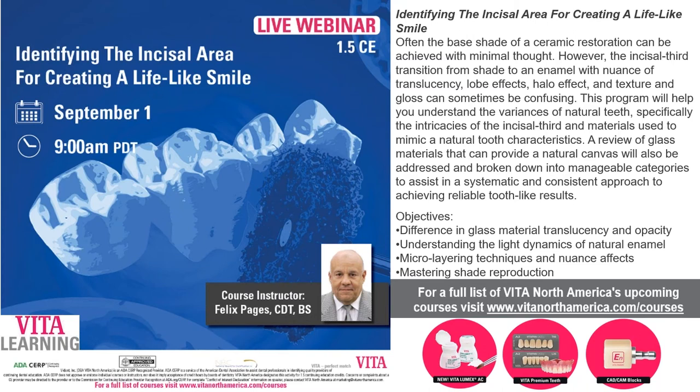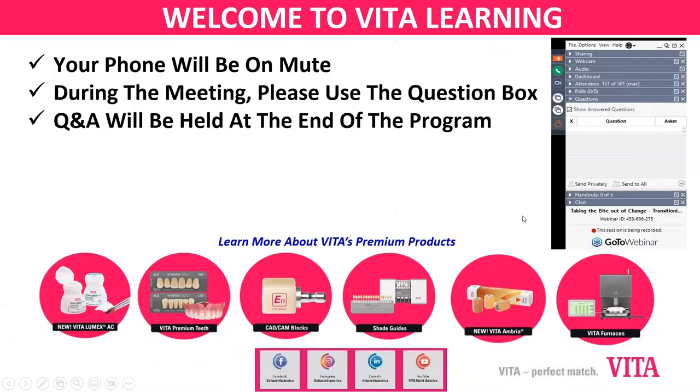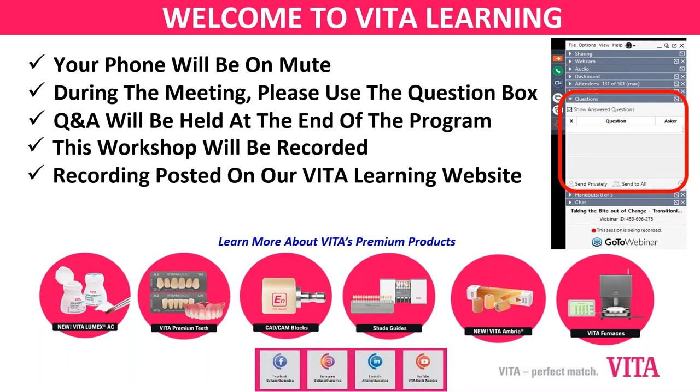Before we get into the presentation, a couple of housekeeping items: everyone who joined has their phone on mute. On the right-hand side of your display you should see a panel with a question box — go ahead and type questions in, and at the end we'll have a Q&A. This webinar is being recorded; you can revisit it on our Vita learning website, the Vita North America YouTube channel, and our social media sites.